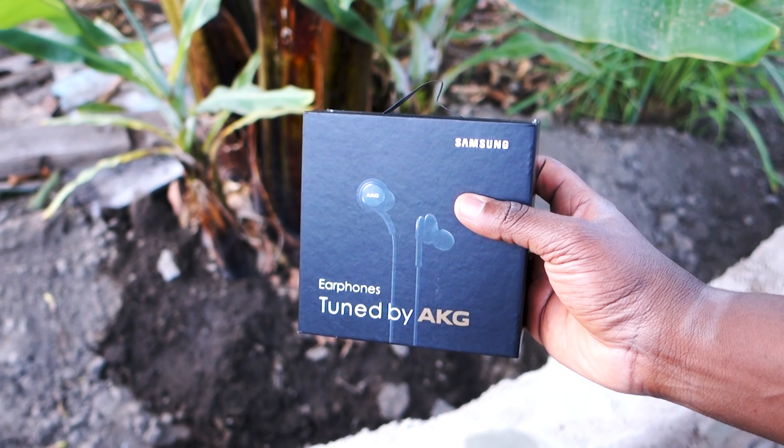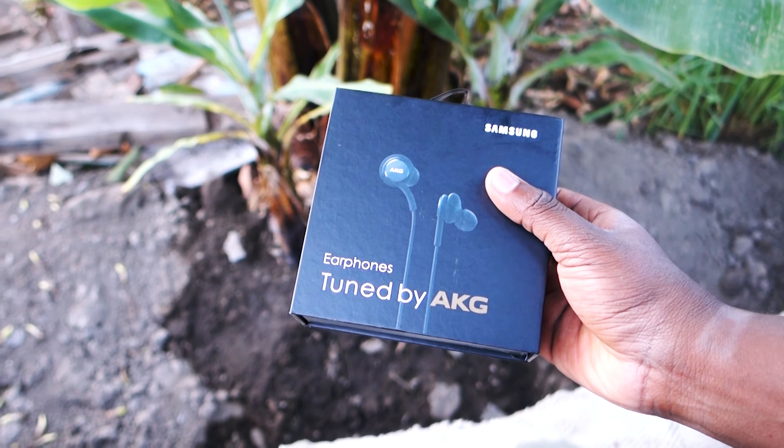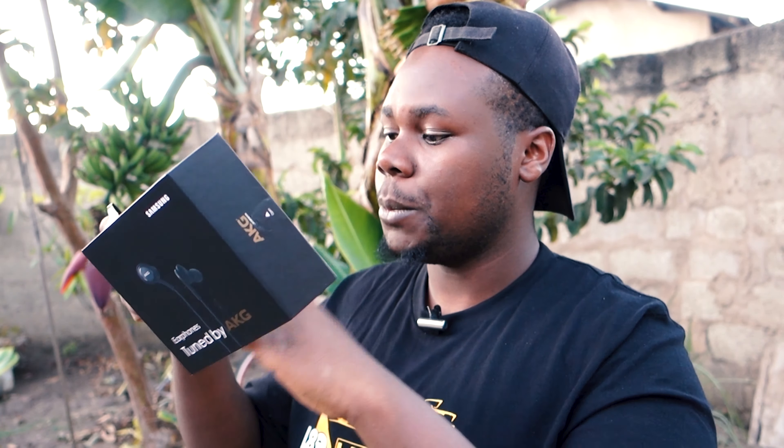So as you can see, we're going to peel it out and unbox it. The box is so amazing looking, really crispy. I'm peeling the sticker — nice. Samsung really did something amazing here. I was so pumped on this product.